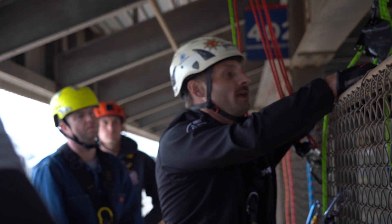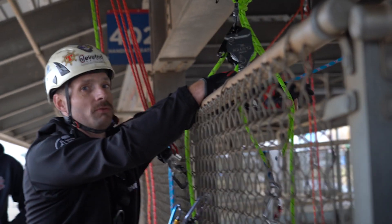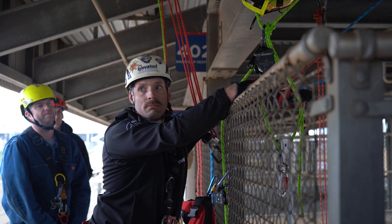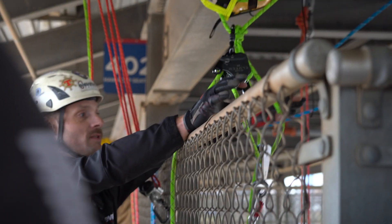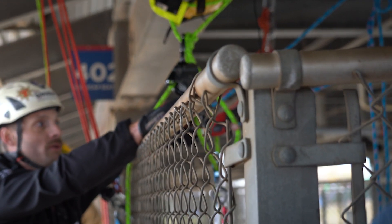If I were to run an ASAP on both legs of this, would you consider it a two-rope system? Yes, I would. And the Tesson's there to work.